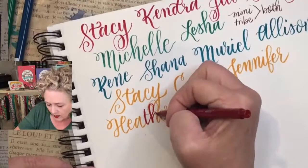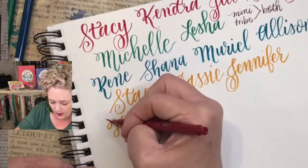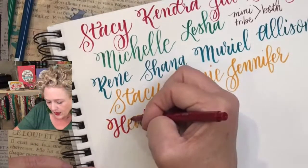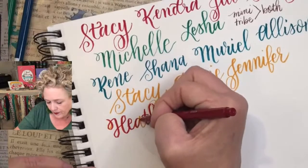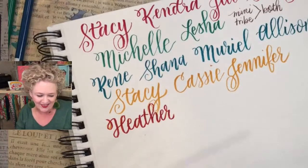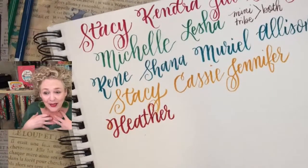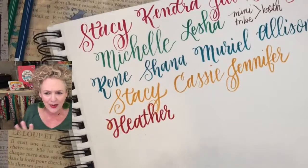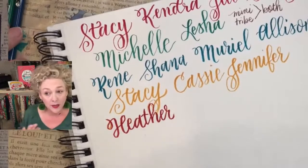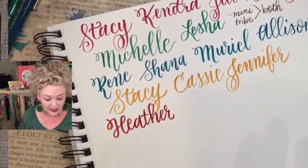When were you born? If you're in your forties, comment that — you can say your actual age or just say 'forties.' Who's in their forties? And if you're in your fifties — that would be me. I'm turning 51 in a couple of weeks, Labor Day weekend. Then sixties, seventies. And if anybody's younger than 40, we want to know your exact age.